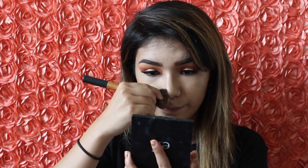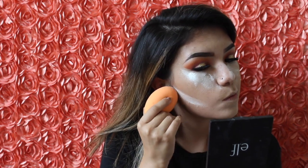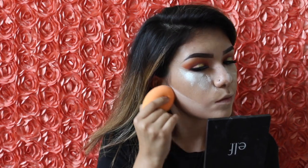And then bring it down my nose area. Now I'm going to go in with my RCMA powder and apply this just using my Real Technique sponge. I'm going to let this sit for about five minutes and then come back and dust it off a little bit with my Real Techniques buffing brush and buff out all of this powder.